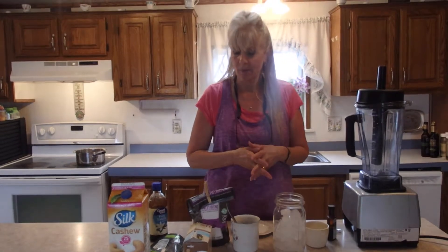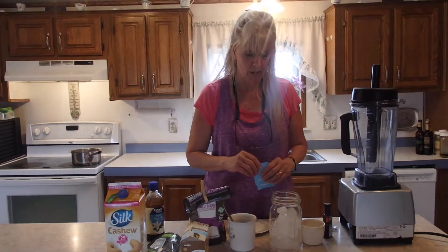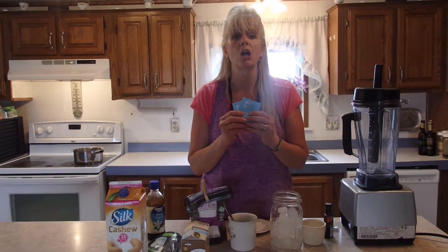I need a little caffeine but I'd like to do it in a healthier way. So today I'm going to talk about a recipe called the Shrinker — this is a Trim Healthy Mama recipe, I want to make sure I give credit where credit is due. It is made with oolong tea.